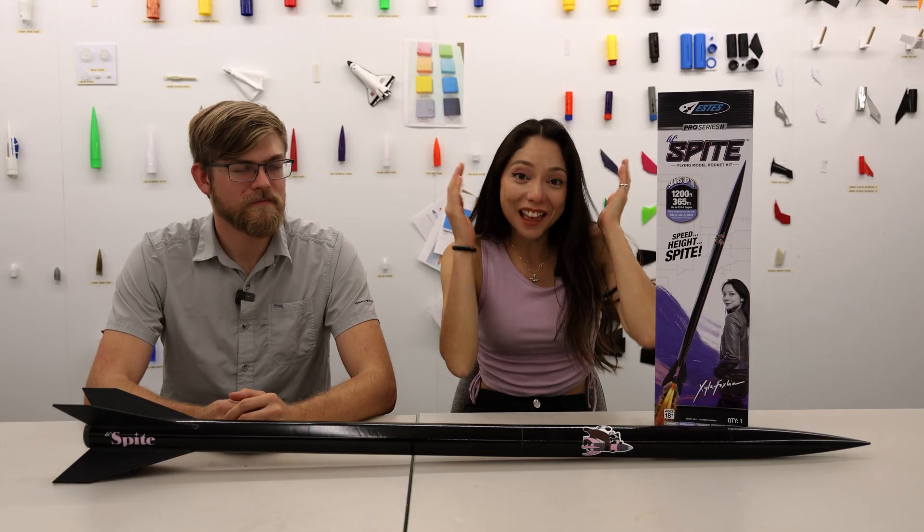Word on the street is that it'll even hit Mach 1. Word on the street — you didn't hear it from us. And with that, Lil Spite is out in the world. See you out there on the launchpad.